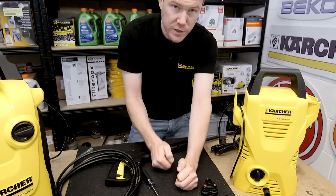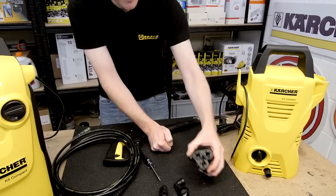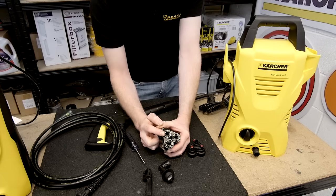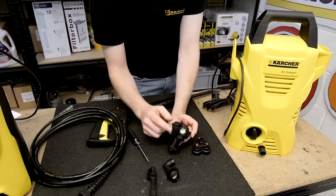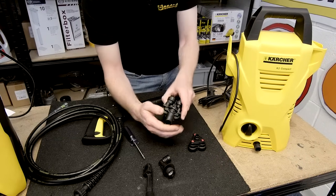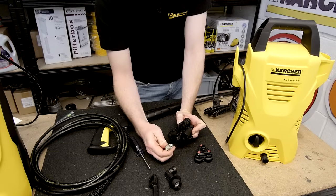Another common problem with pressure washer pumps is low pressure. This can be due to the o-ring seals inside the pistons here, or to do with the valve here. Remove and clean out any dirt or debris and replace if necessary.